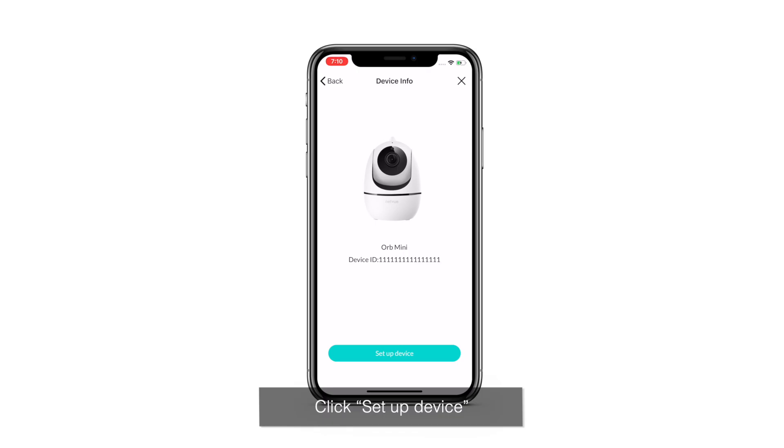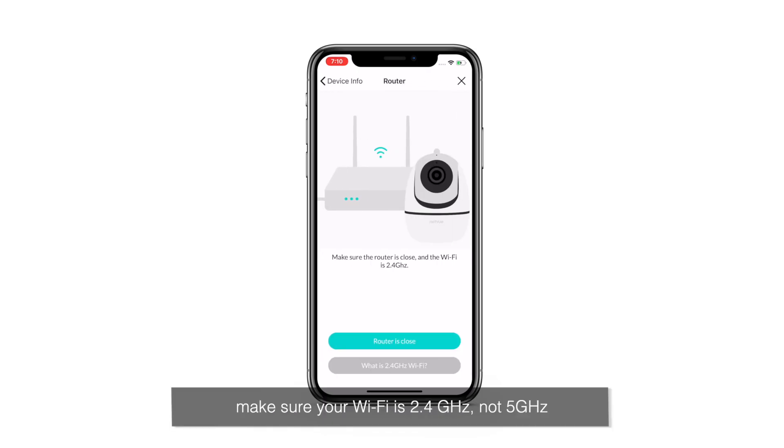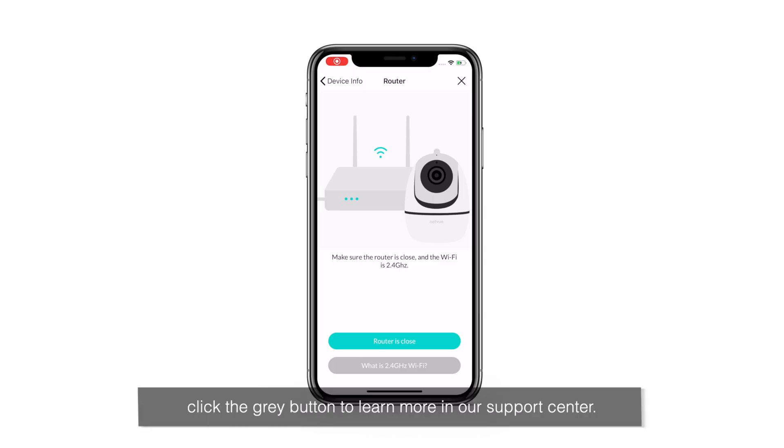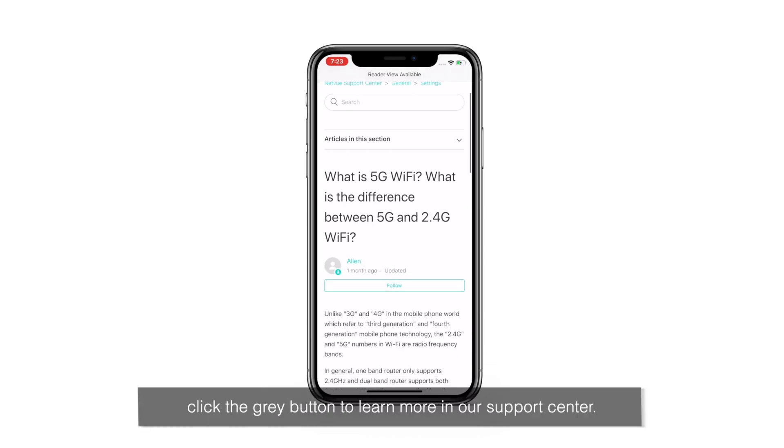Click Setup Device. Make sure your Wi-Fi is 2.4 GHz, not 5 GHz. Usually, if there is a '5G' in a Wi-Fi name, then it's a 5 GHz Wi-Fi. If you still have doubts, click the gray button to learn more in our support center.